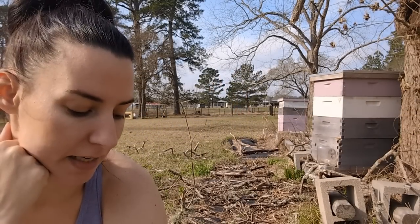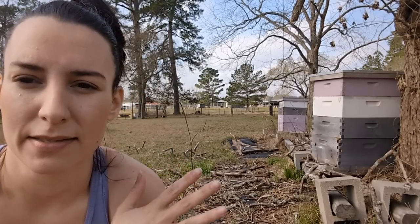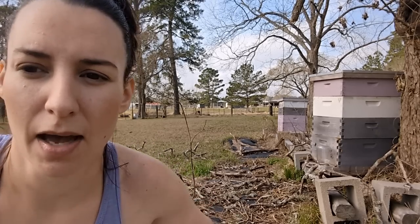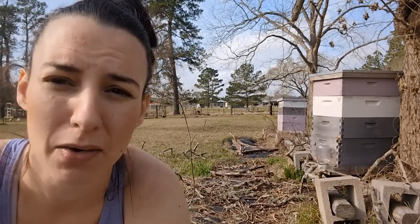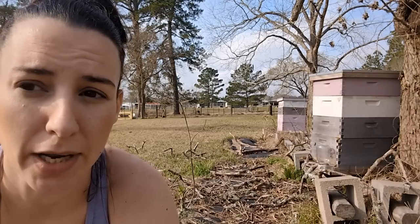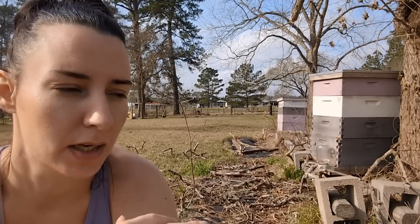Good morning! I have a pretty light schedule today as far as work goes, so I'm going to really focus on cleaning this area up. While it's mild weather — we're going to have some rain tomorrow — I'd like to get this area picked up. I have my really big bee suit; I need to get a different one because this is just kind of swallowing me right now.